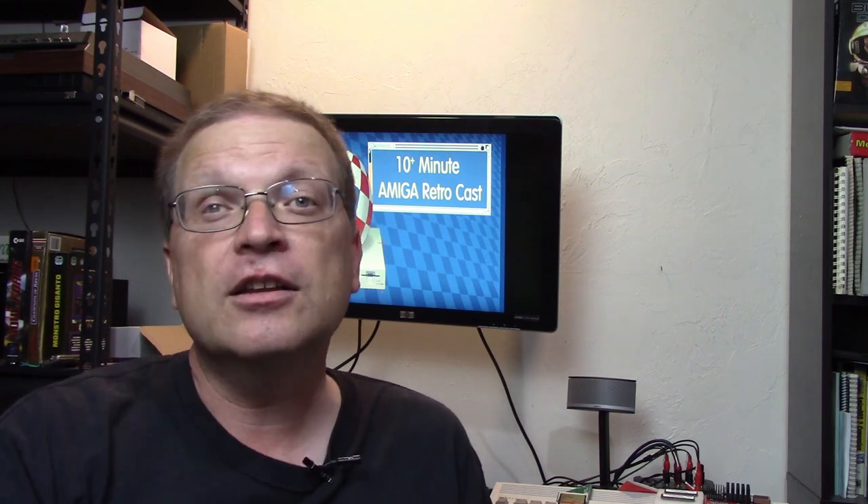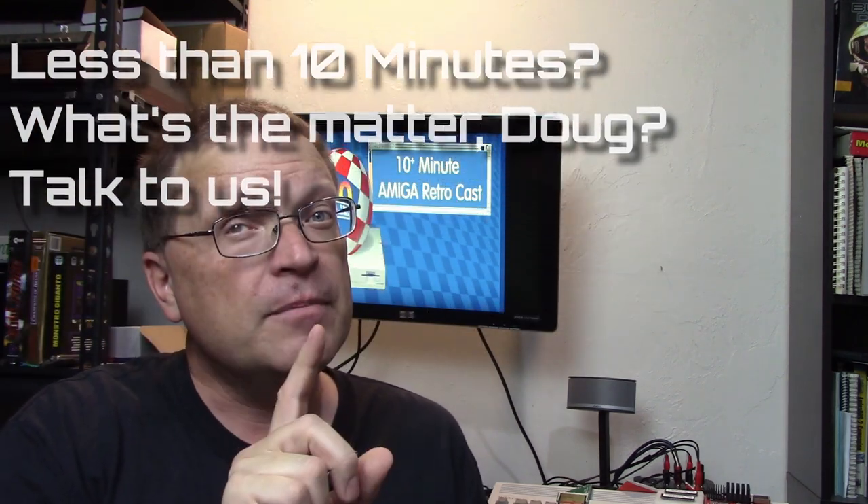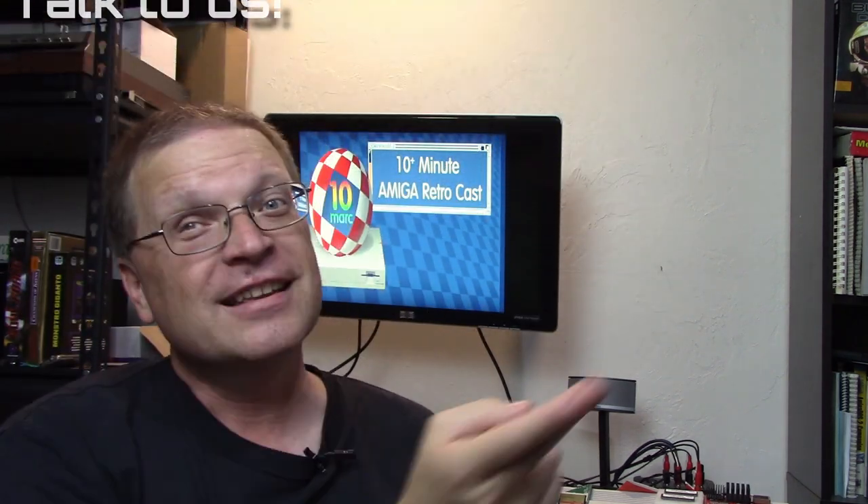Please follow me on Twitter, Facebook, and Instagram — all the links are right in the description. But until next time, this is Doug from 10-Minute Amiga Retrocast, signing out.